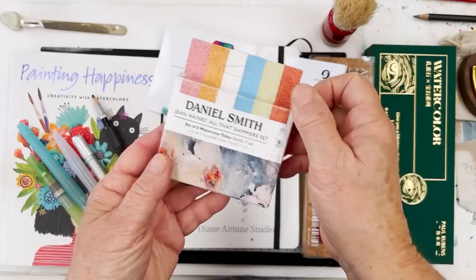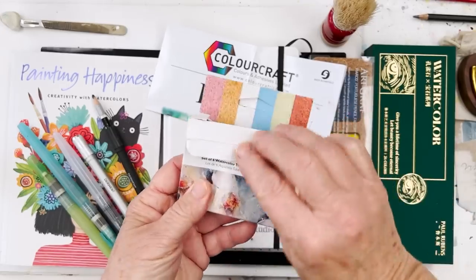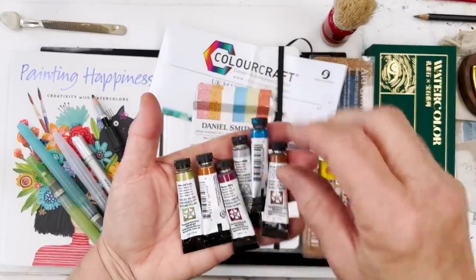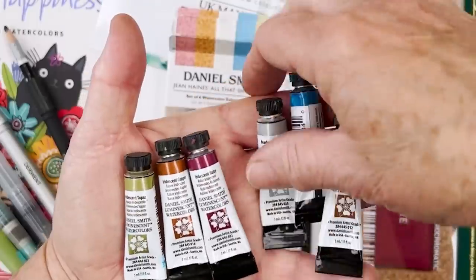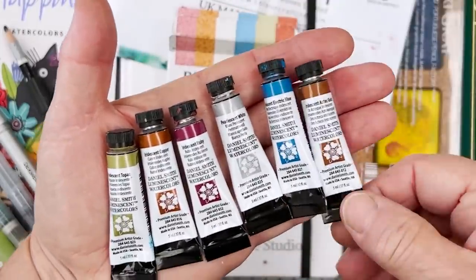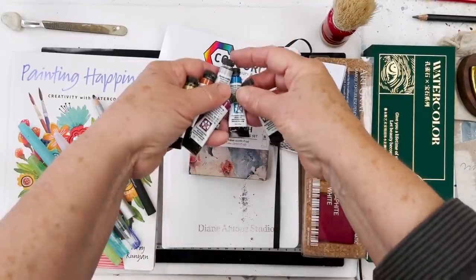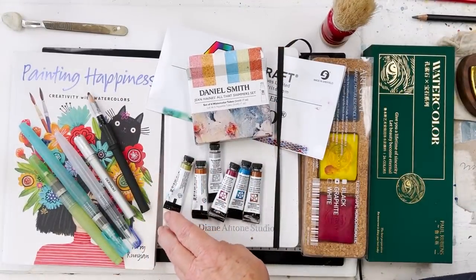Talking about shimmers, this is Daniel Smith's version — some of his shimmery paints labelled as the Jean Haynes set. She's an English painter, a very loose watercolour painter, and she's endorsed these ones. You've got here a green, a copper, a ruby, a white, a blue, and a gold. They're slightly iridescent — I wouldn't say heavily iridescent, but they are a little bit glittery.